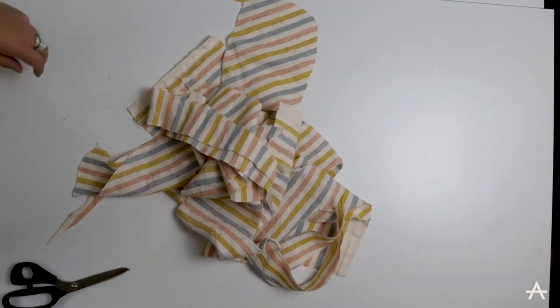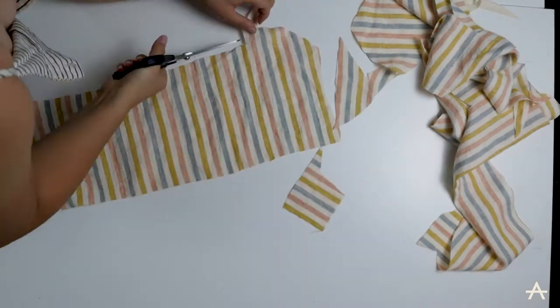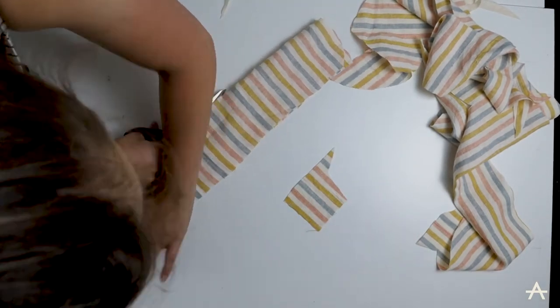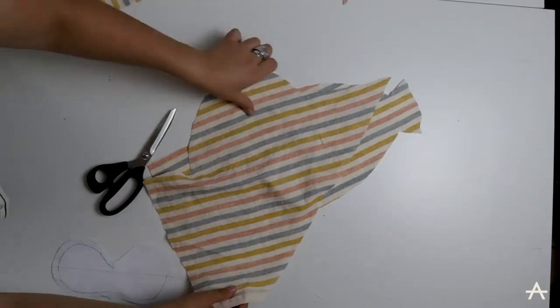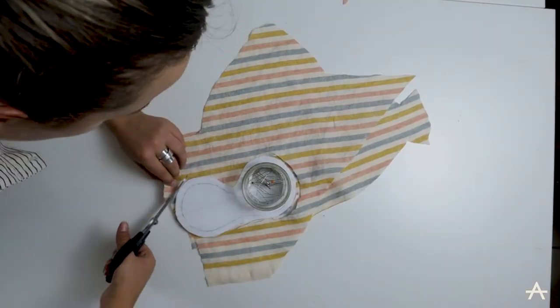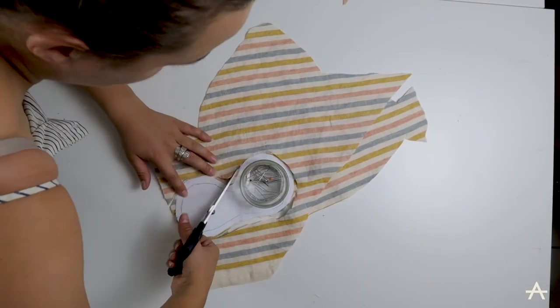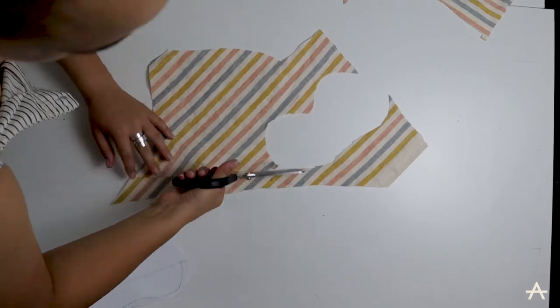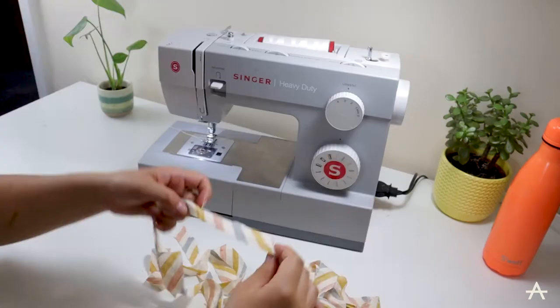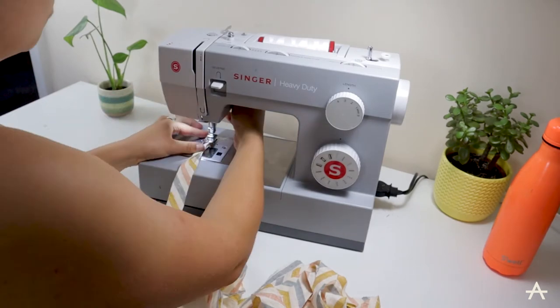Here's the fabric I have left. I want to keep the waste fabric to a minimum, so I'm cutting out strips to add a frill to the hem. I'm also going to make an eye mask to go with my pyjama set. The pattern for the eye mask is also available on my website — there's a video on my IGTV where I made one by hand — and then cutting some more bias strips.